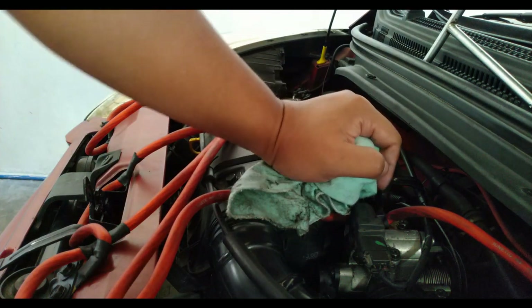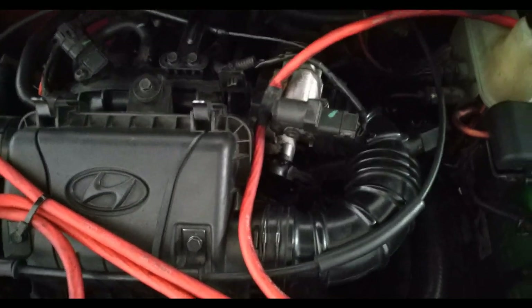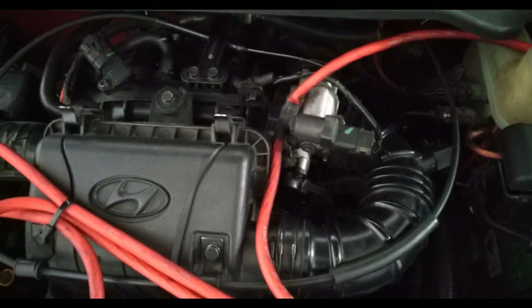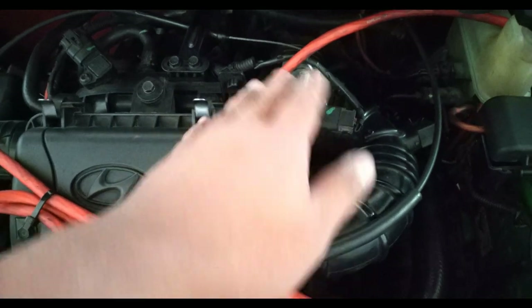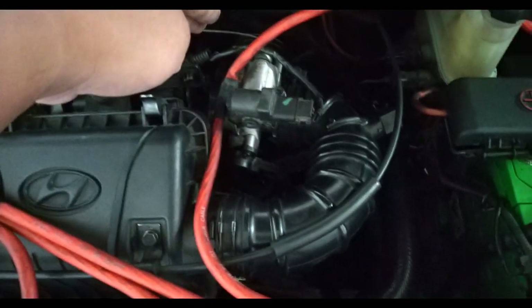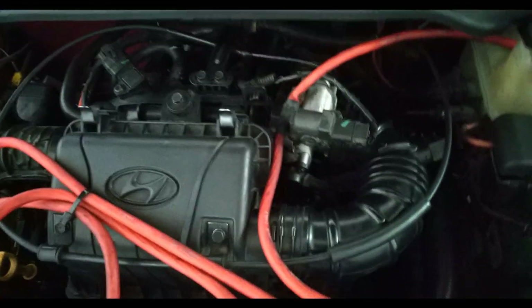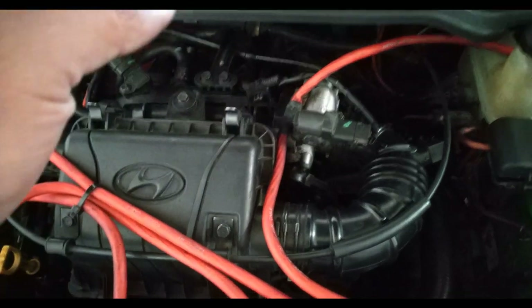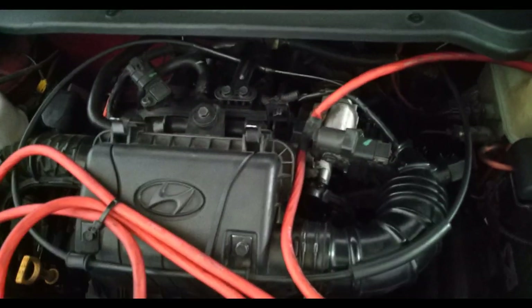All right, let's test it out. It just started. When you're starting the engine, it might take about five seconds or so to start up because of the carb cleaner we used on the idle air control valve as well as on top of the throttle body. So don't panic when that happens — just turn the ignition key and wait for the engine to power on.